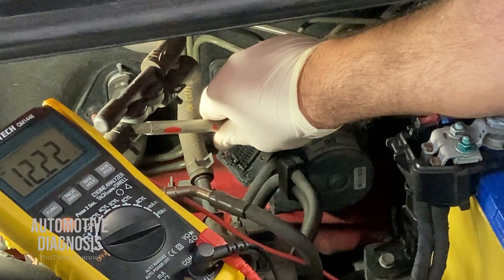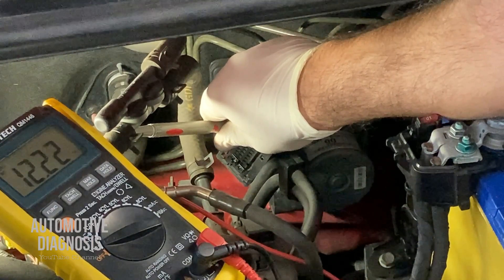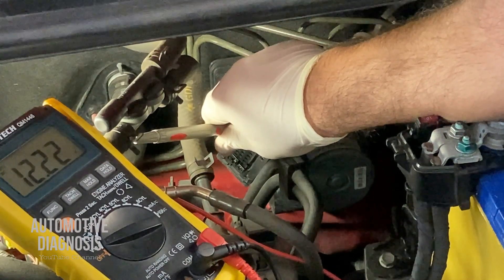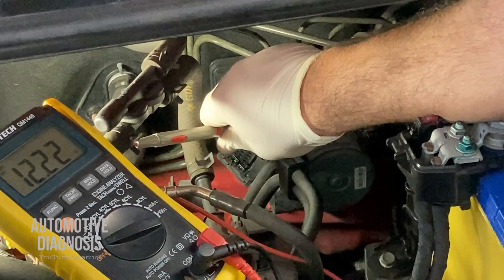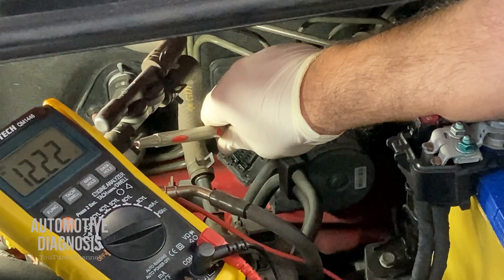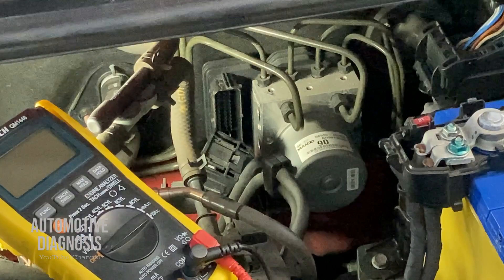If you don't get battery positive here, or if you get something less than expected, it means the wiring from ABS connector pin number one back to that fuse inside the fuse box is broken or shorted — you need to go back and check it step by step. We already checked the positive and it was provided.